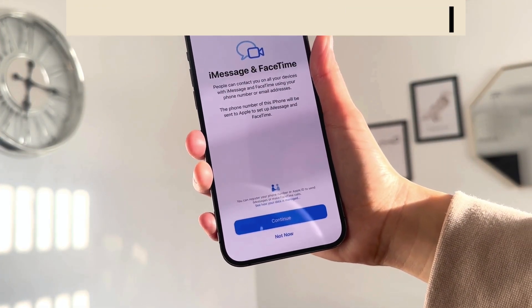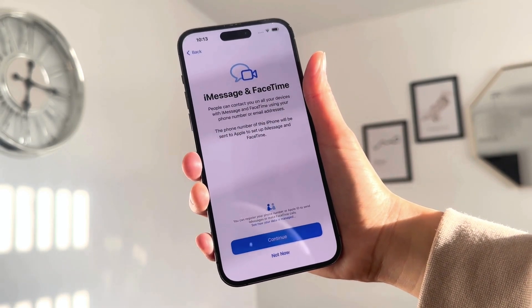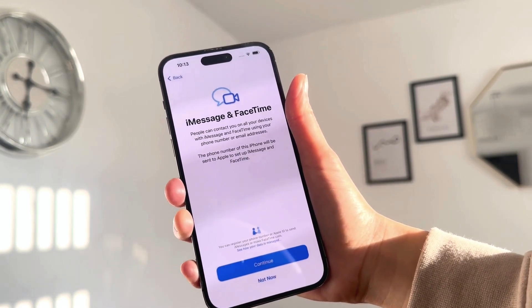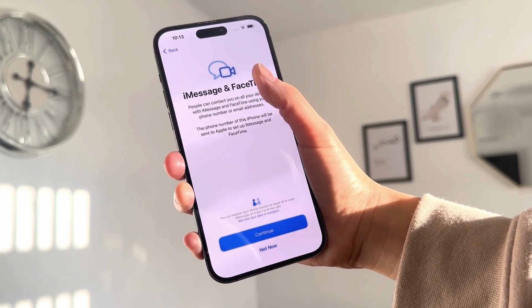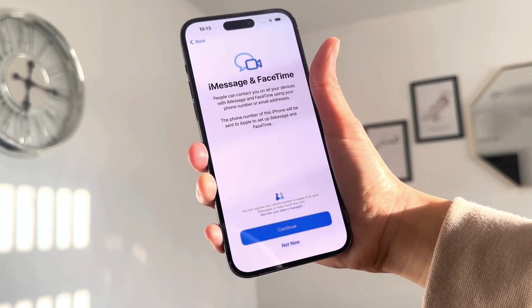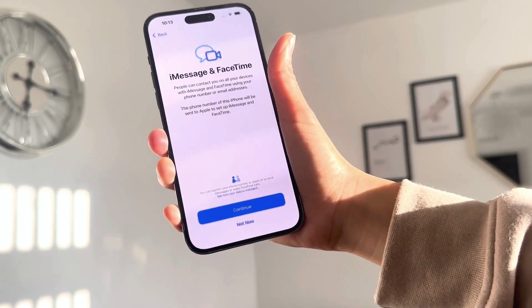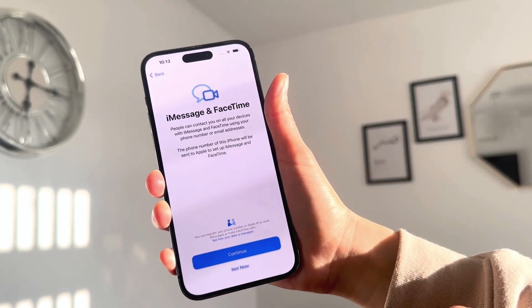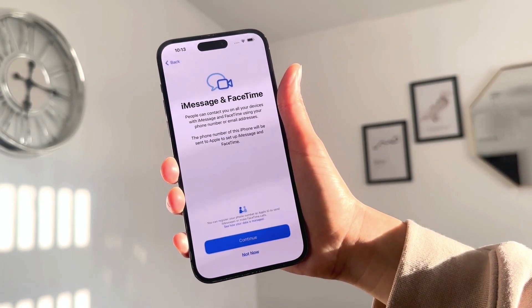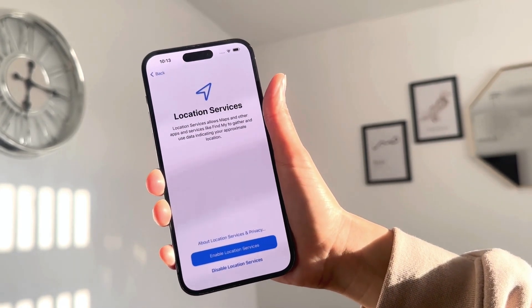Now here are your iMessage and FaceTime settings. People can contact you on all your devices using iMessage and FaceTime through your phone number or email addresses. If you click Continue, it will register your phone number or Apple ID so you can receive iMessage and FaceTime calls. You can also click 'Not Now' and set it up later in Settings.